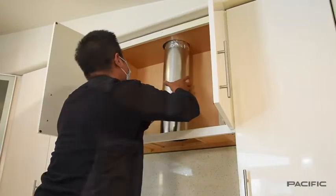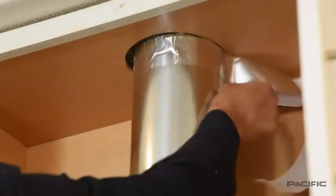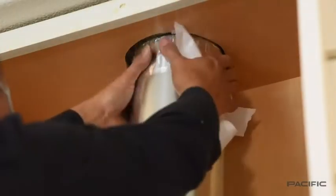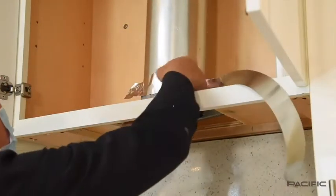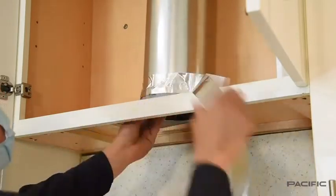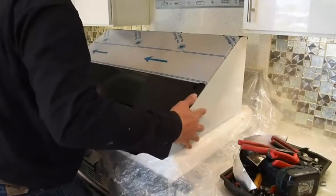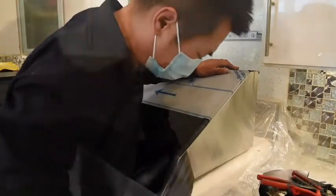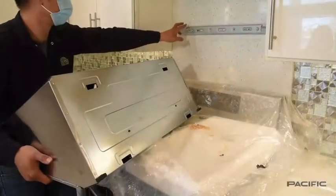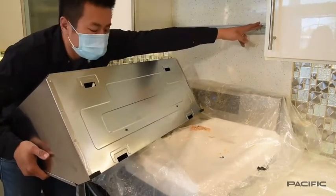Measure and install the exhaust duct and secure it with the aluminum duct tape. Remove all of the protective film from the range hood surface. Use the lower two holes on the back side of the hood to hang the hood on the installation bracket.